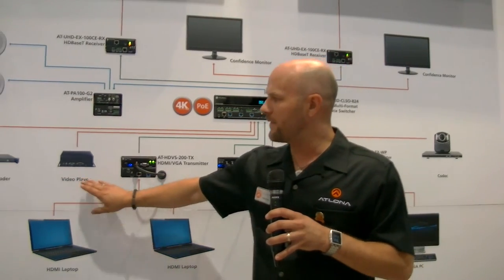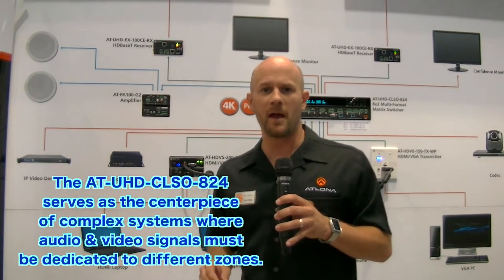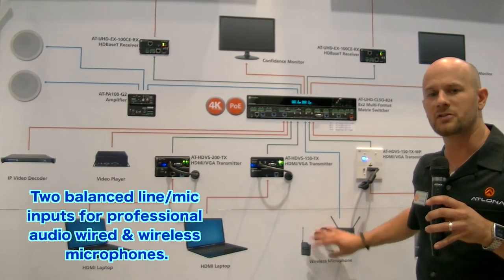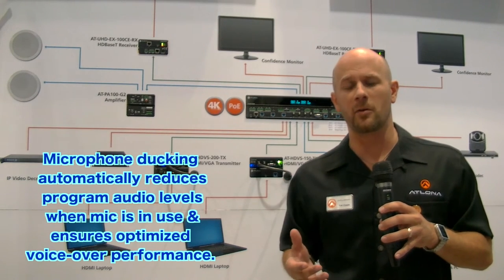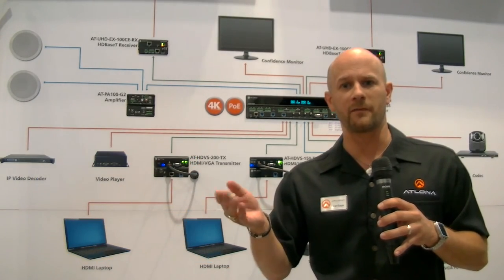Beside that I've also got an IP video decoder which will pass into the HDMI ports directly in the back of the CLSO824. The CLSO824 also has two microphone inputs directly in the back, and it allows for microphone ducking — meaning if there's presentation audio playing, the background audio will dim down, the presenter can speak, and when they're done the audio will come back up live again.